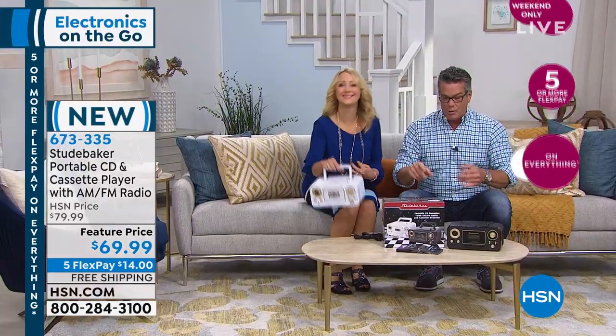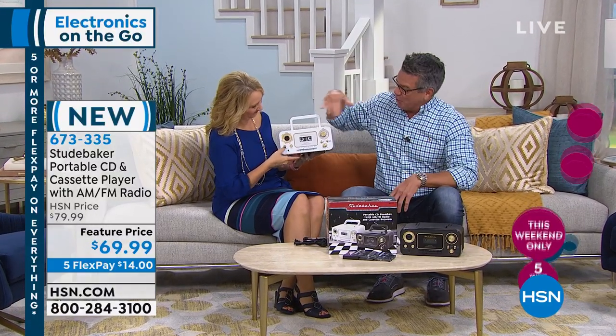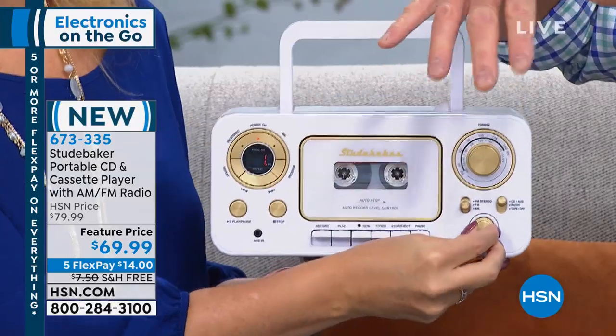Come on over, Lori. Lori Leland is here. Available in black and white. This thing is so amazing. Not only is the sound great, but it's got the classic styling of the old school Studebaker dash and car. I love that with the white and the gold, or you have it in the black and the gold as well.